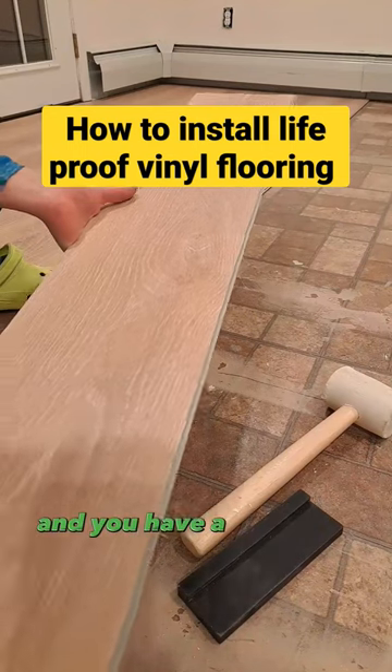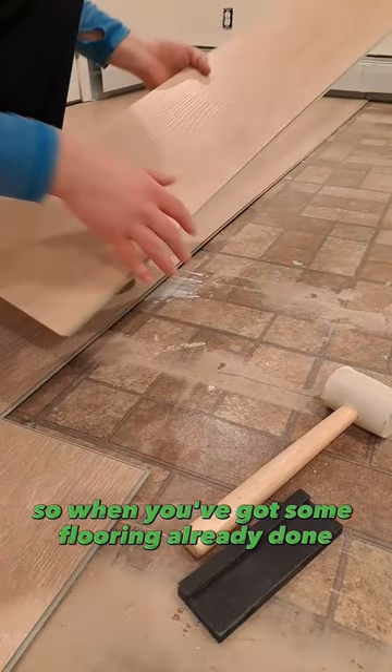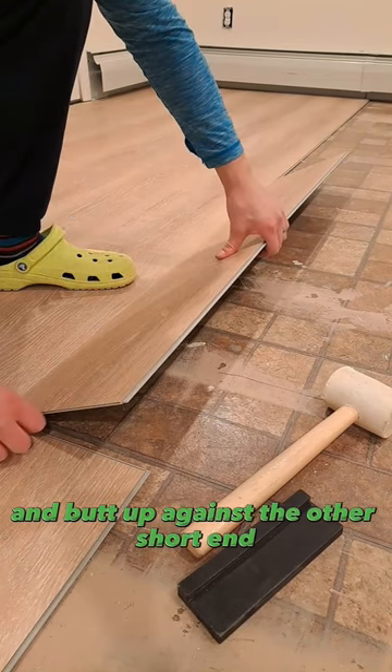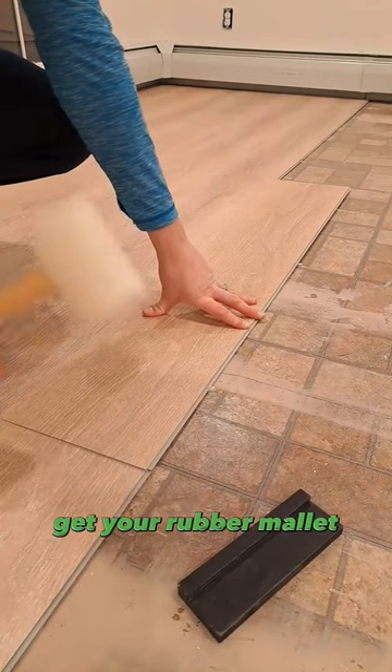You have the long side and the short side with the groove in it, and a short side and a long side that has a tongue. When you've got some flooring already down, you're going to slot the tongue into the groove and butt up against the other short end and lay down flat.